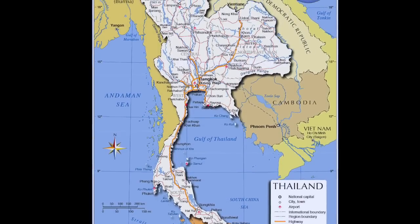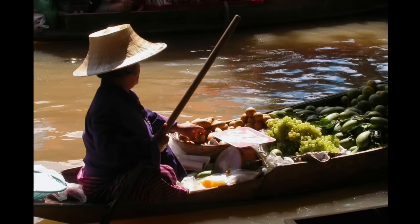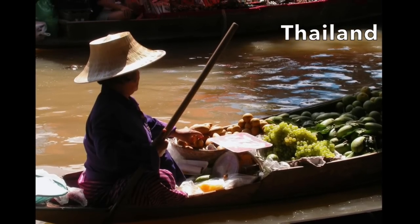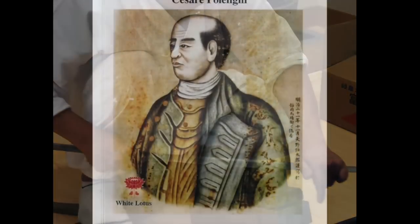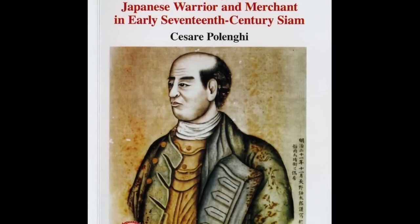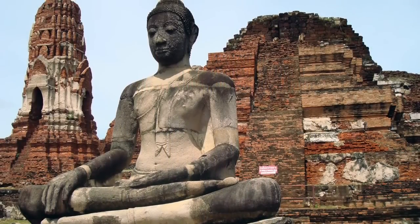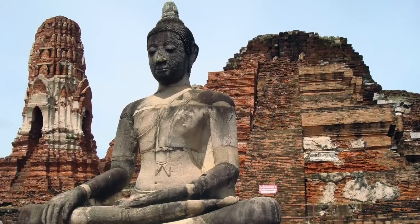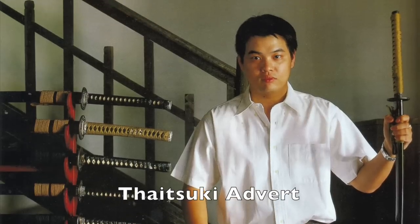The sword in this video is a Taizuki Nihonto. It is made in Thailand. Taizuki claims that they were taught to make Japanese swords by the famous Japanese warrior and merchant Yamada Nagamasa in the 17th century. But what really matters is: are these Taizuki katanas, for their price range, recommended?